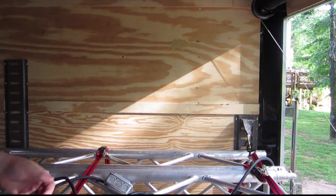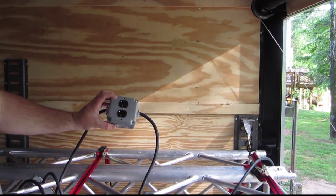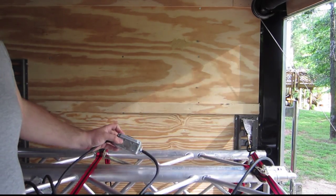If I could go back and do this again, what I would do is instead of having these single duplex outlets, I would have got the quad box covers and done four outlets versus two.